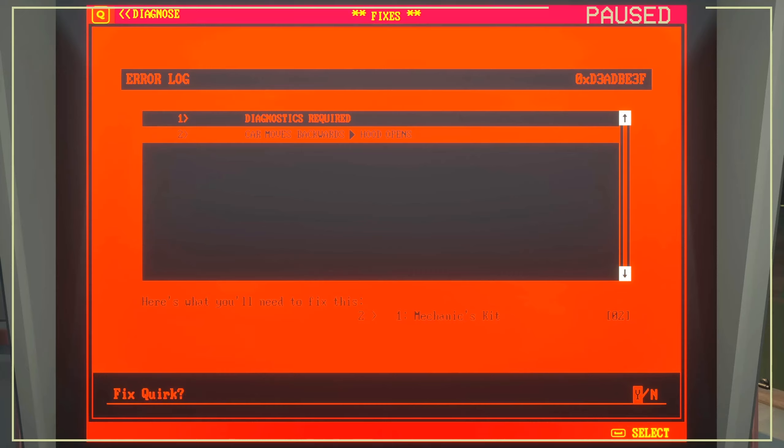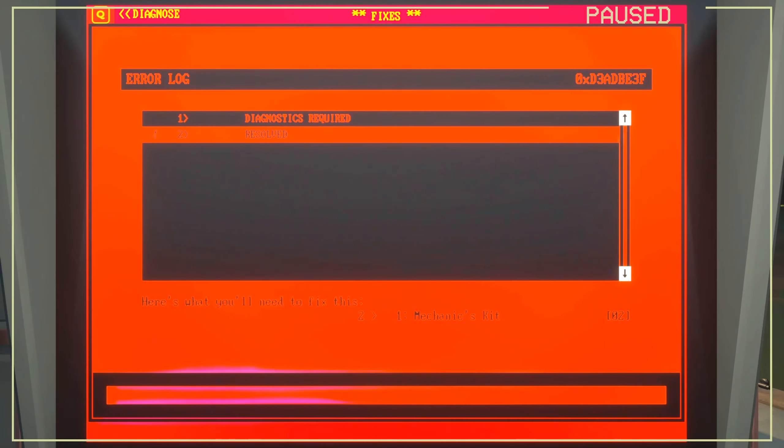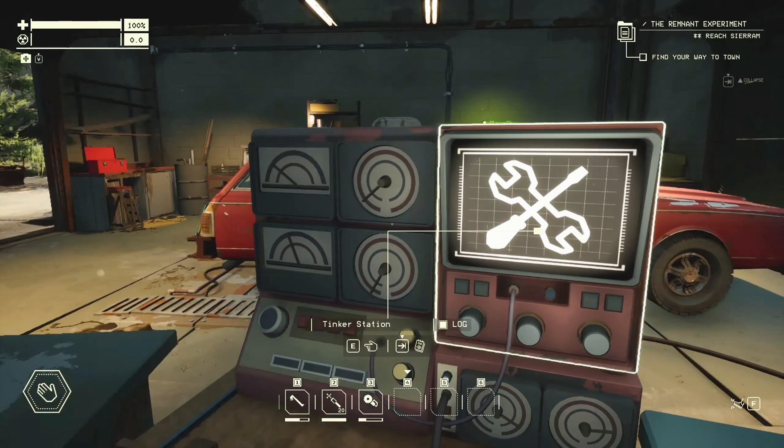Fix quirk — yes. Hit it again, and then it gets psychedelic, and it says resolved!